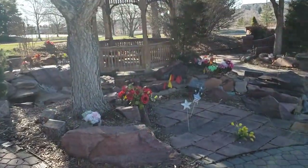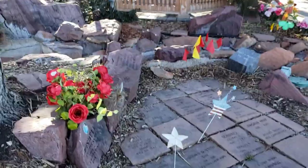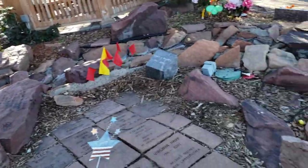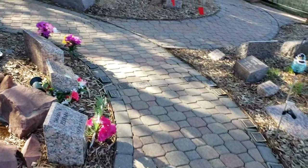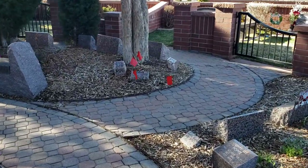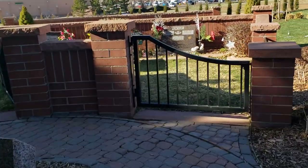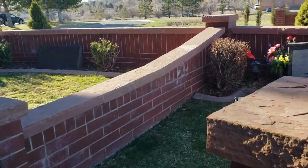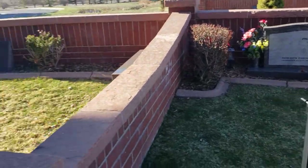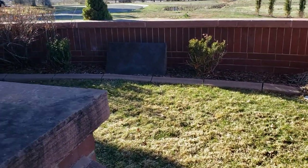That is our gazebo, and then we also have a small little waterfall that runs down here into a pond. Over here we have some of our gated private estates. This is the one that we still have available.